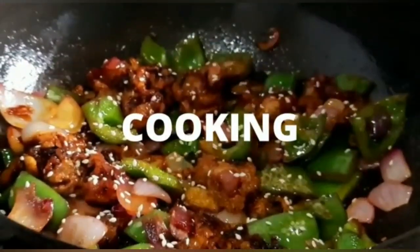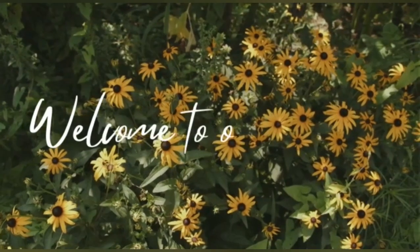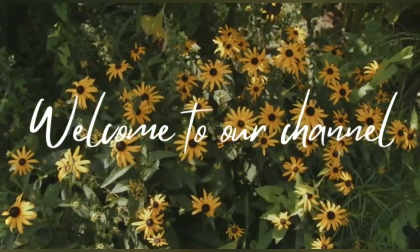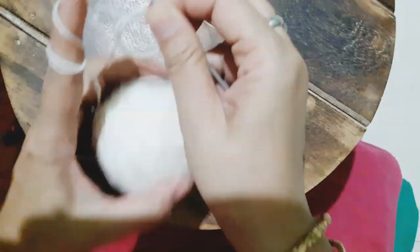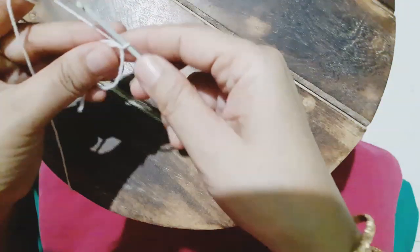Hello friends, how are you doing? I hope each and every one of you are in the best of health. Welcome to our channel 'Plants, Crochet, Cooking and More.' Today I'm going to show you how we can make a simple granny square, which will be used with another pattern to make a beautiful cushion cover. So let's begin.